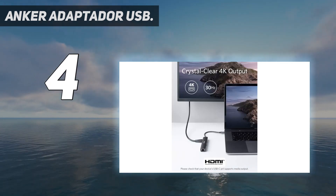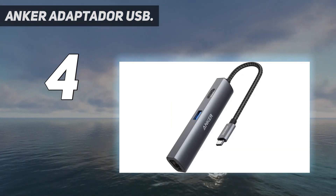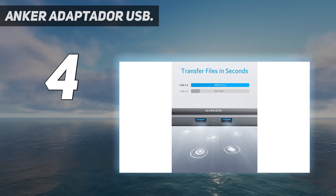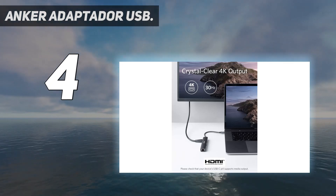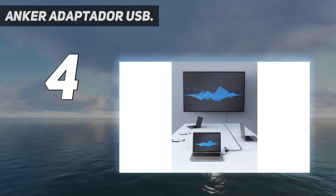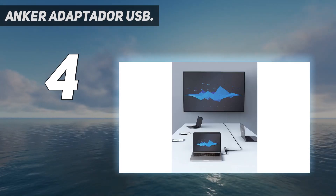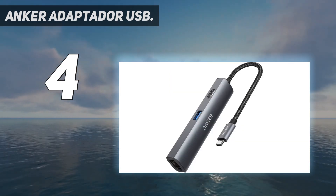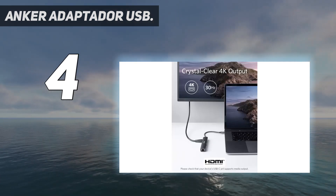It offers 3 USB data ports, 1 HDMI multimedia port, and 1 high-speed Ethernet port — all in a single hub. Data transfer speeds reach up to 5 Gbps via the USB ports, or you can use the HDMI port to output video in 4K at 30Hz. The Ethernet port delivers up to 1 Gbps for a stable, reliable connection — perfect for areas with poor Wi-Fi coverage.